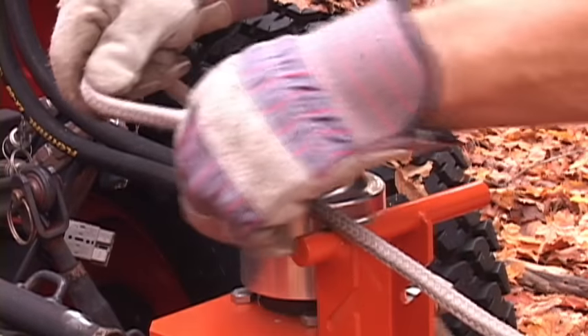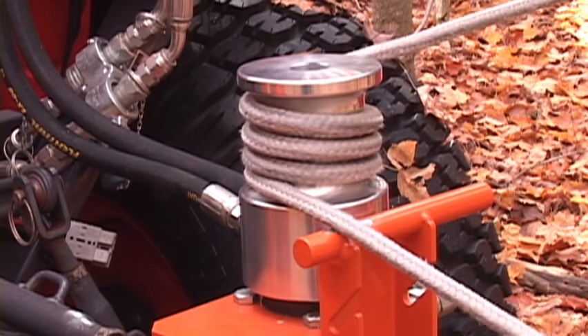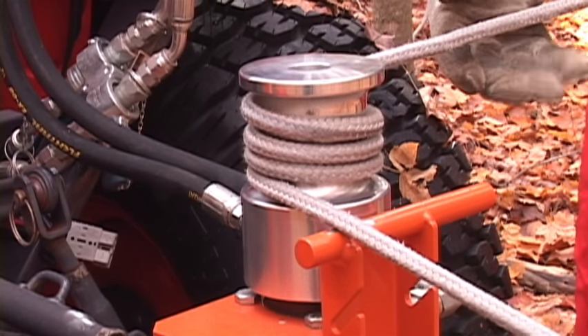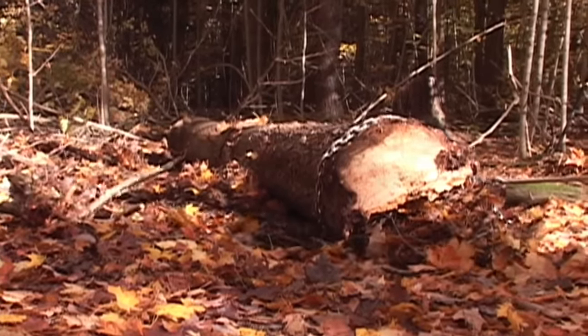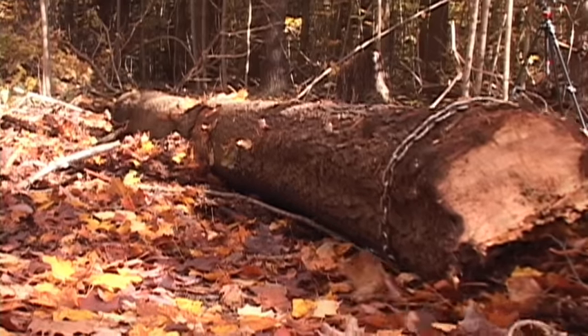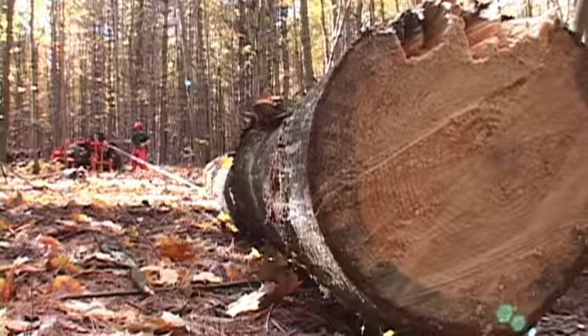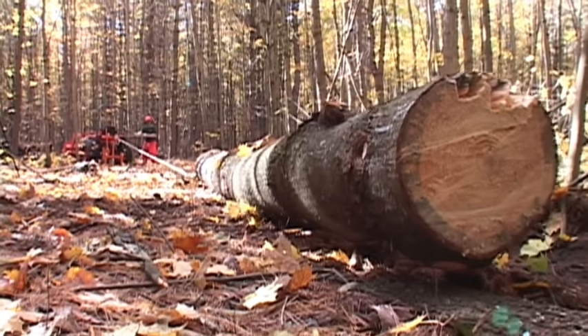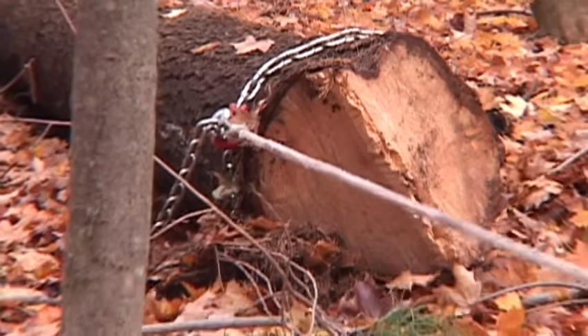A few wraps of the rope around the winch and then some tension applied by the operator produces the grip and pulling power. The large heavy-duty hydraulic motor provides a constant pulling speed and a steady force at all times. A low-stretch, high-tensile-strength polyester rope combined with a capstan winch provides a large measure of safety and operator control.